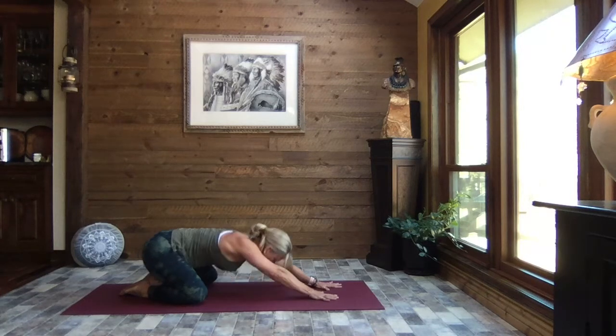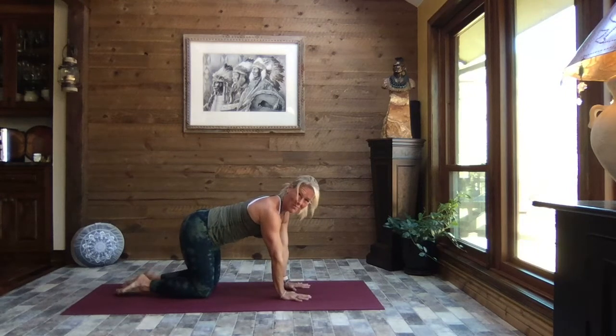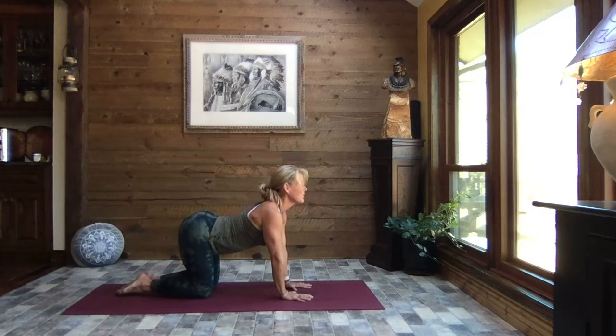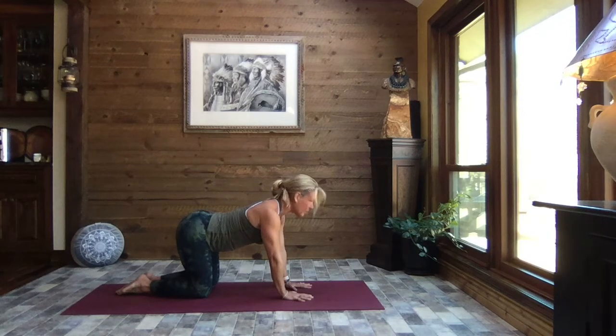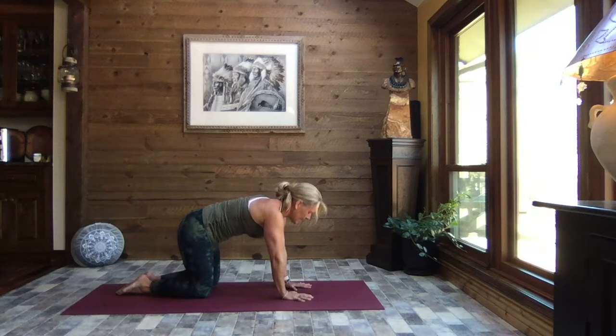Inhale, walk those hands underneath those shoulders and close the knees hip-width apart — so they're not touching but just hip-width apart. Wrists are right below those shoulders. Take a big breath in, come to cow pose. Exhale and hollow the tummy and chest, lift your spine, tuck your chin to cat. Inhaling it back to cow, and exhaling it to cat.